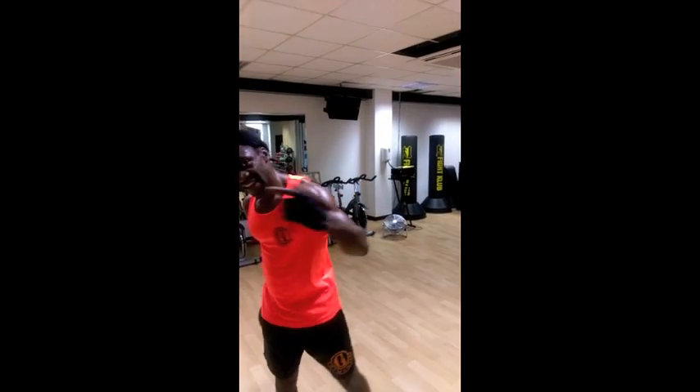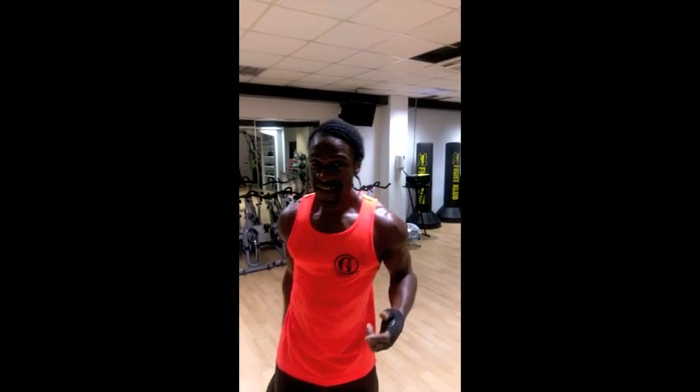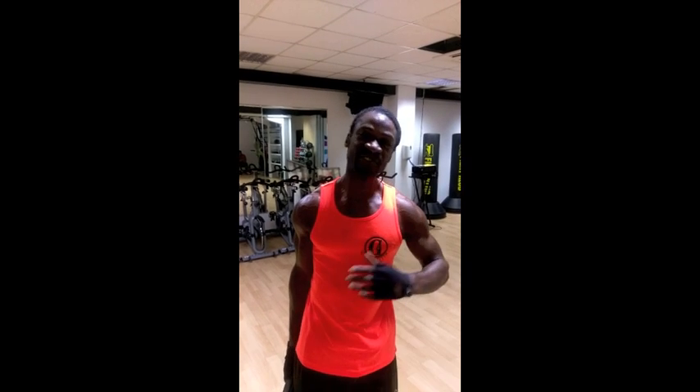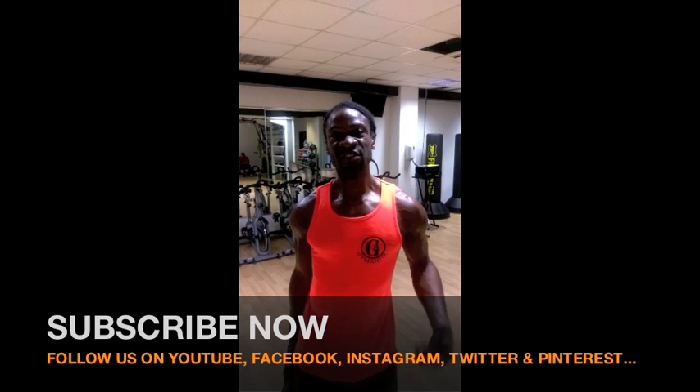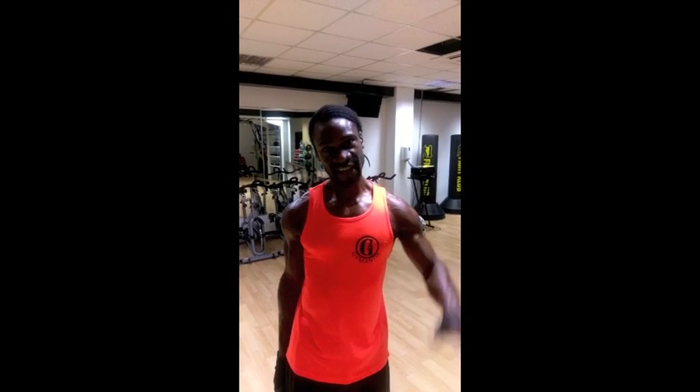Thanks for watching a demonstration of the halo. If you like what you've seen and want to subscribe to more videos, please hit the subscribe button on my YouTube channel. Alternatively, you can leave feedback and any suggestions you may have on my social media channels at Facebook, Twitter, Instagram, Pinterest. Thanks for watching. See ya.